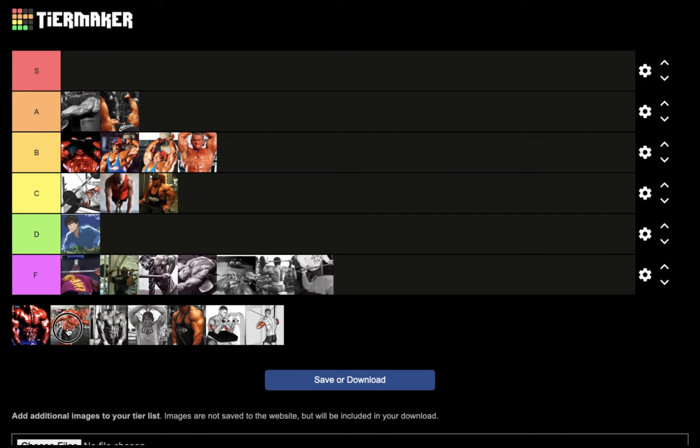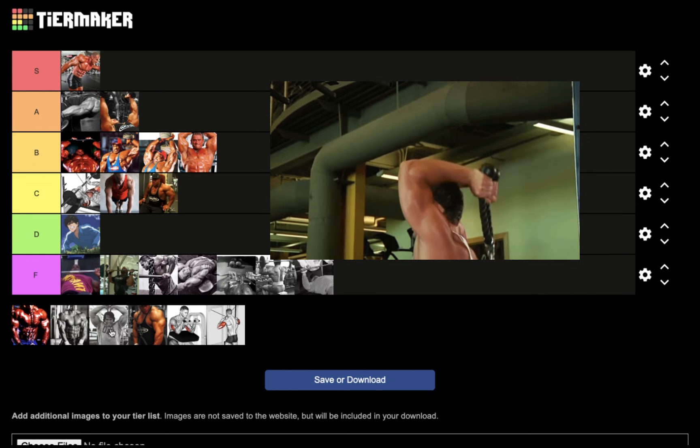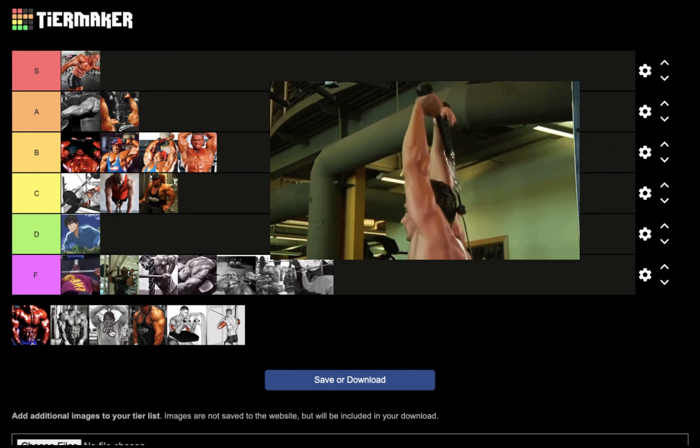Next we have cable kickbacks. Earlier we talked about dumbbell kickbacks — now we have cable kickbacks for nucleus overload triceps. This is a very underrated exercise that's actually going to go in S tier. If you have access to this movement, it is an isolation movement, extremely low risk of injury, low muscle and joint damage, low fatigue burden, and a great pump. Your tricep is going to feel like it's about to explode.